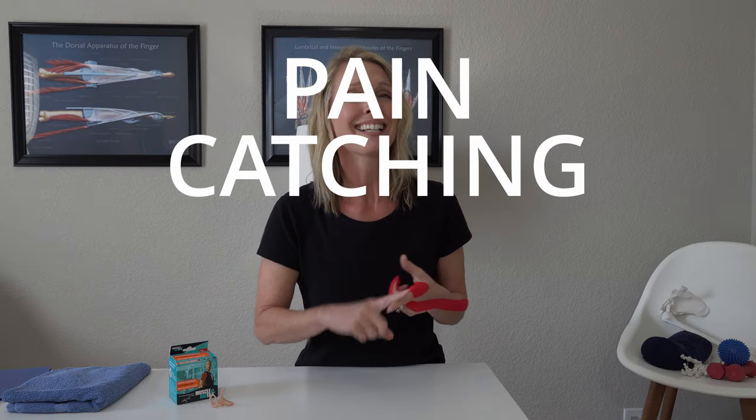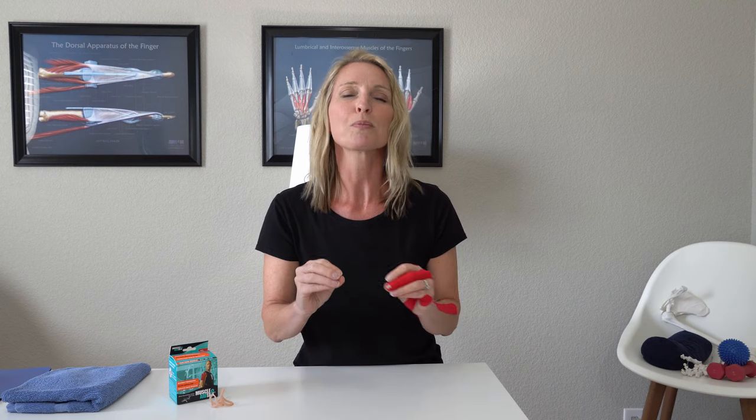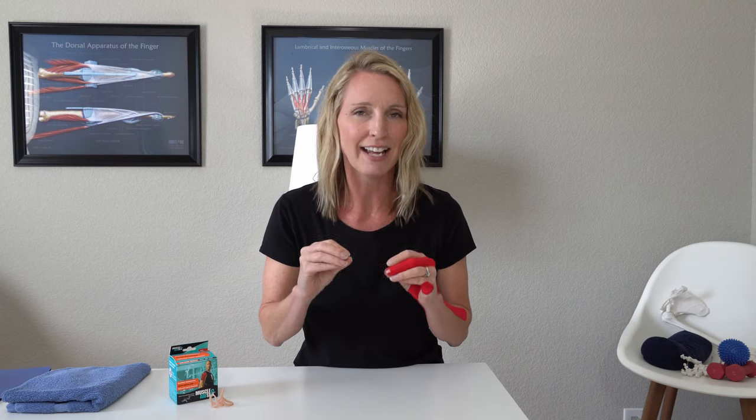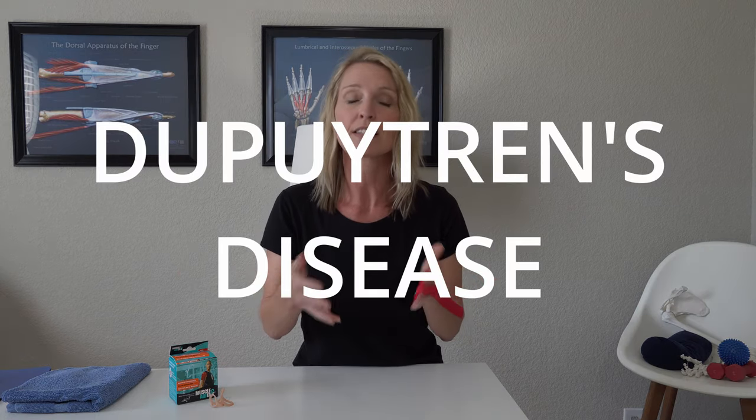When it comes to trigger finger, it causes a lot of pain, a lot of catching, locking, snapping. Sometimes it can progress to where your finger just stays locked down and even manually trying to bring it straight just won't work. It is so important to make sure that you do go see a hand surgeon to make sure that you get the right diagnosis of trigger finger, because there are a few other conditions out there such as Dupuytren's that can mimic trigger finger.